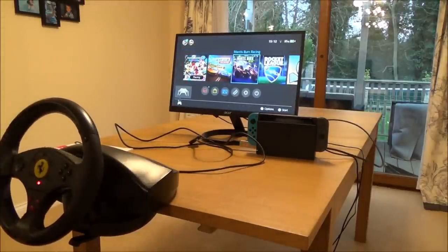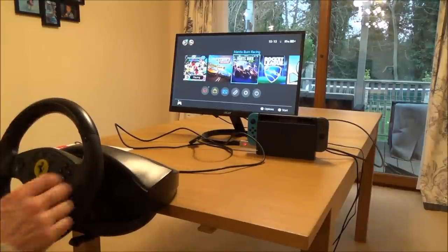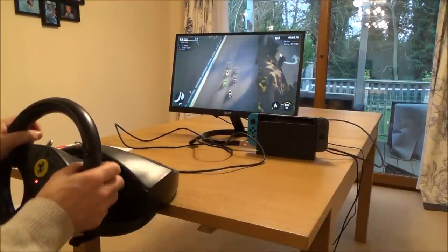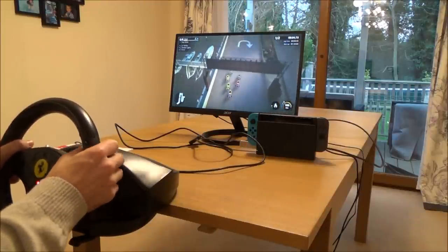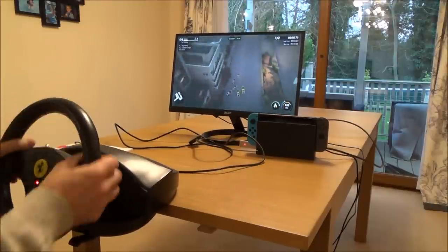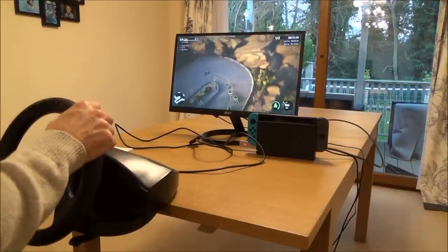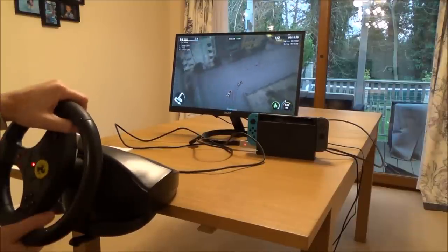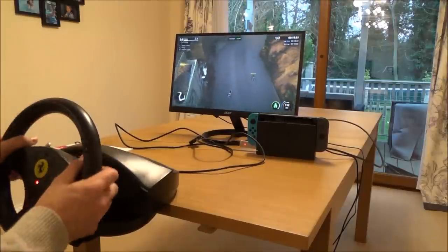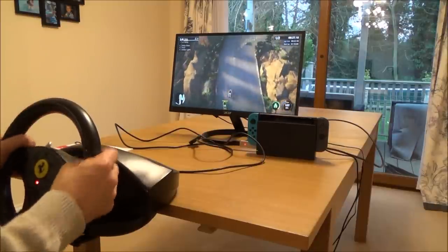The last thing I'm going to show you is Mantis Burn. I'm using the pedals down below — right one to accelerate, left one to brake. Boost is still going to be on A, though I can map the boost to the right paddle if I'd prefer.